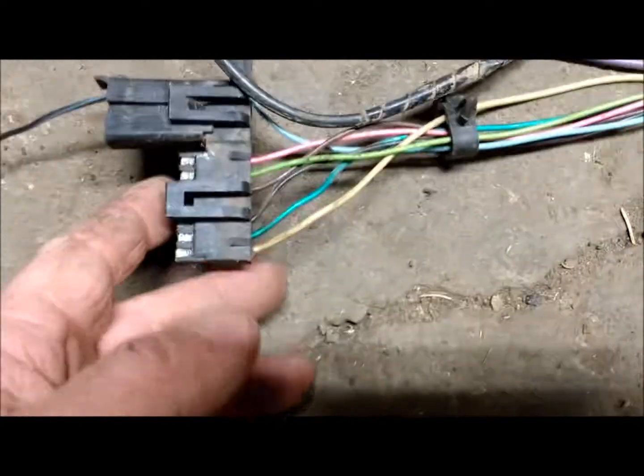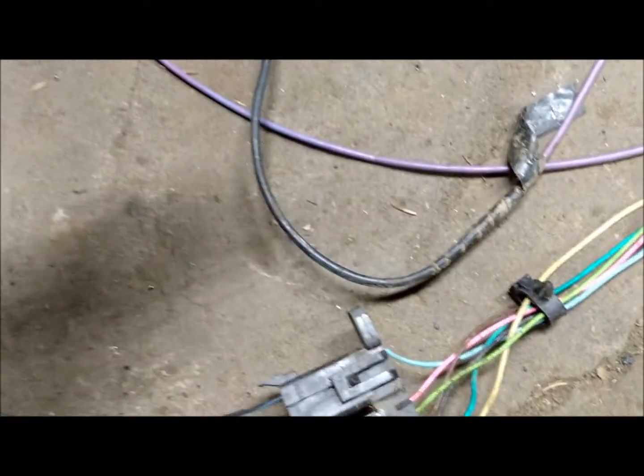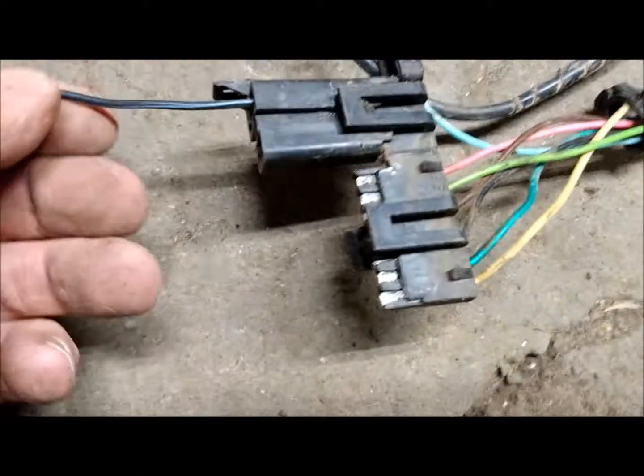The other wire that comes off the back connector — if you pull the cover off on the driver's side, you will see a ribbon connector that has a third brake wire right here, and it's got a blue stripe on it.